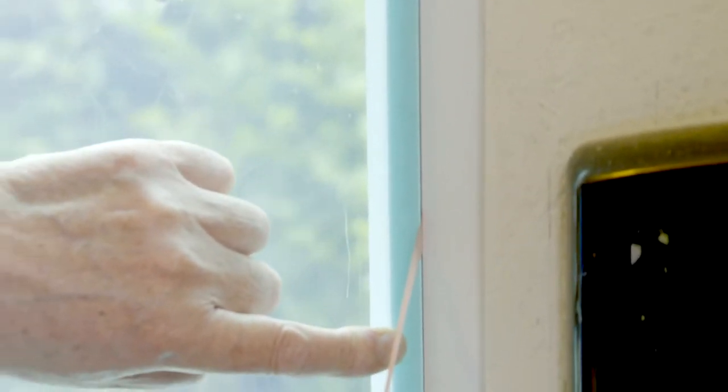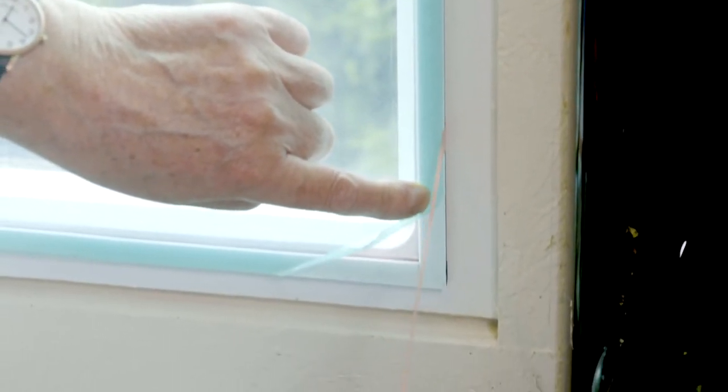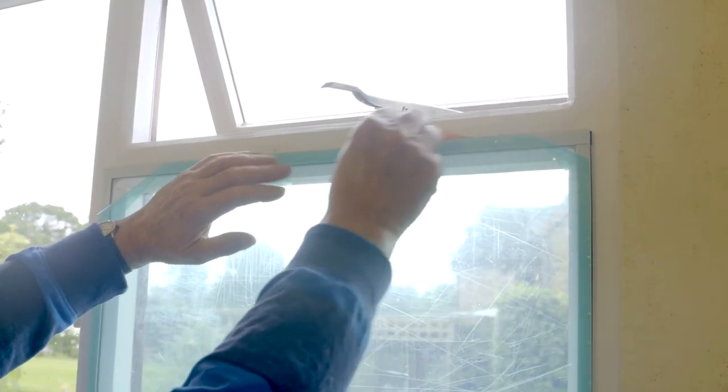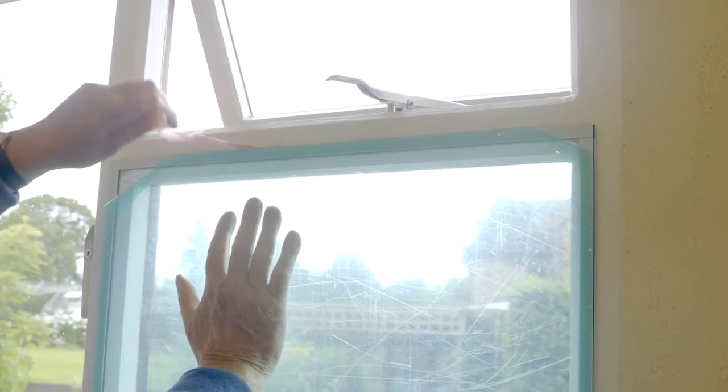Peel away the backing paper slowly from behind the panel and apply light pressure at this stage. Continue along opposite sides — the panel will be self-supporting once two sides are in place. Peel away the remaining pink backing papers, checking alignment at all times.